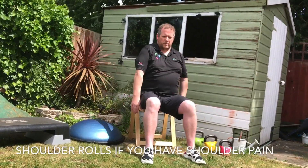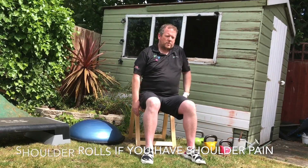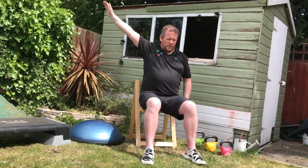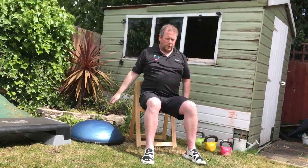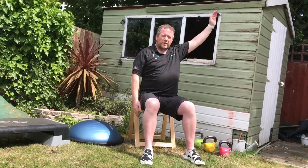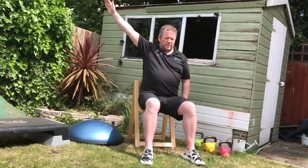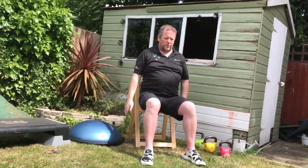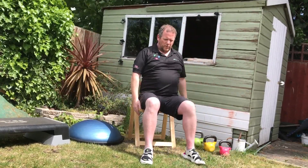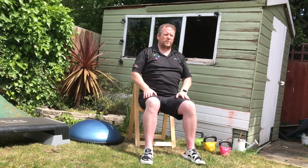If you have any shoulder injuries or pain, you can rotate the shoulder instead. Next is Round the Worlds. With the palm facing in, take the hand up, breathe in. As you go past the shoulder, rotate the palm out, breathe out. As you come in again, breathe in. Alternating arms, four on each side. Keep the posture straight, core nice and strong.